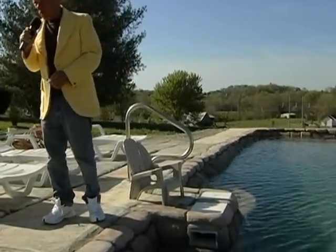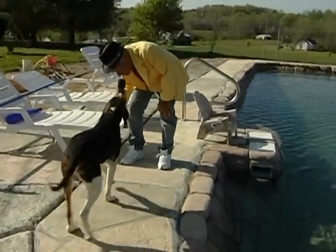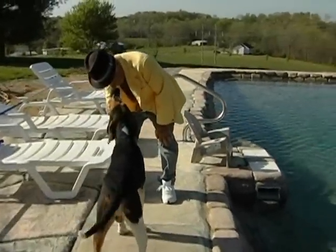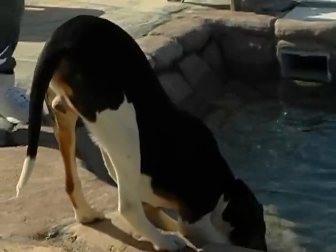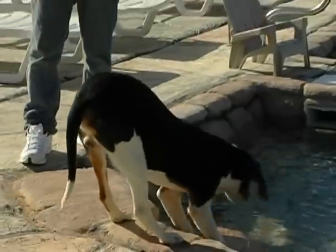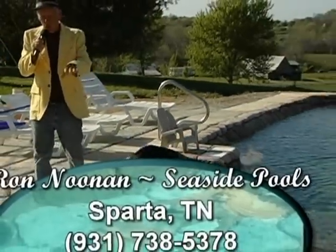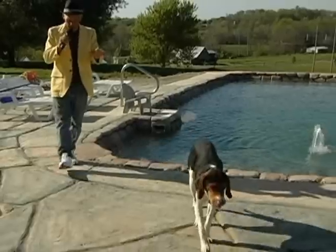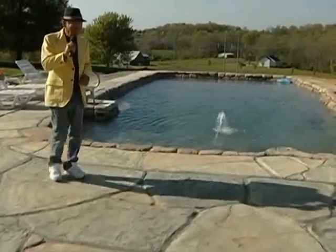What do you say, boy? Come here. Would you like to see how the skimmer works? You want to see how the Roman Rocks work? You want to go swimming, don't you? Okay. One thing about a swimming pool — now we're going to sing a little song and give you a little bit of idea how the swimming pool works. I'm going to show you about my rocks first.